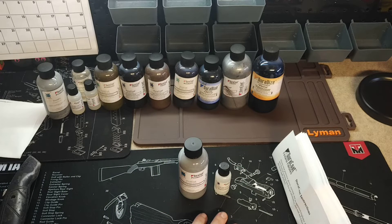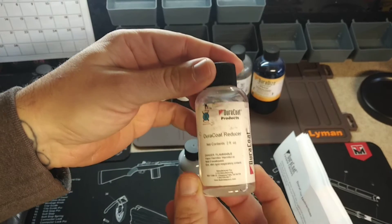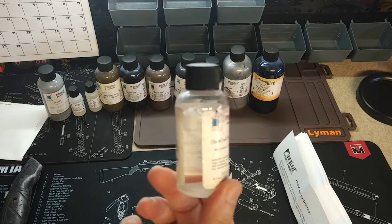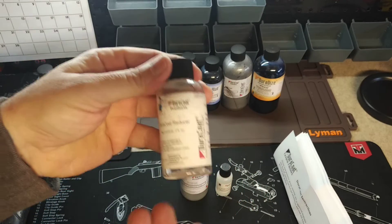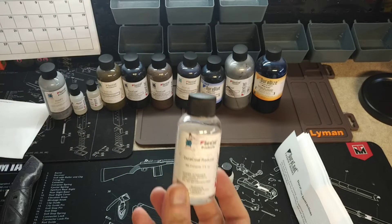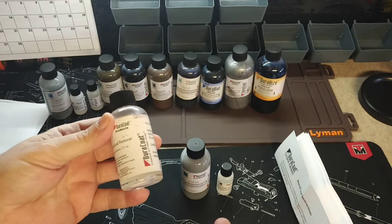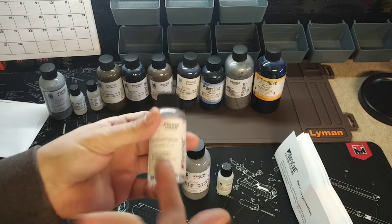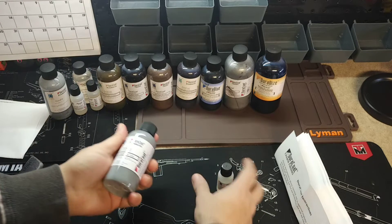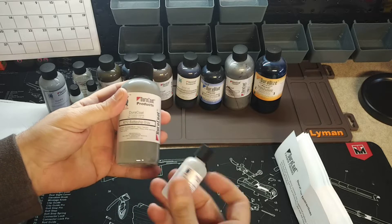Back in the day they used to throw in some extra stuff — they used to give you filters so you could filter it through before running it through your machines. At one point they'd actually include a bottle of reducer. Now they charge you like three or four bucks for it, which I think is ridiculous because it's pretty much just a little bottle of lacquer thinner. Anyone doing their own projects with paint and Doricoat is going to have lacquer thinner to clean their tools anyway, so there's no point purchasing that from them.